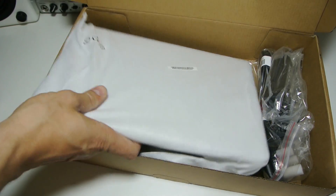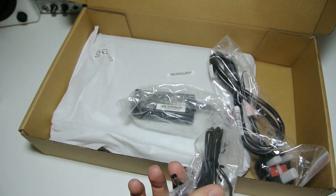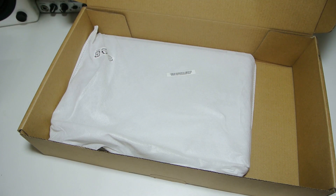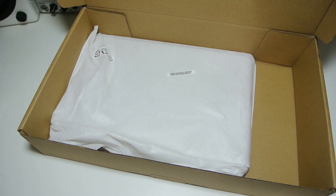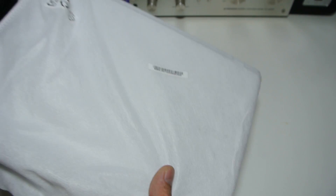We have just a power brick — pretty standard, that's what you expect to see — and the cable looks long. It also comes in a nice little cloth sleeve, which is always good to have until you've got yourself a case, if you want to put it in a bag.